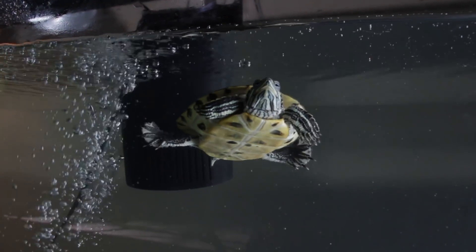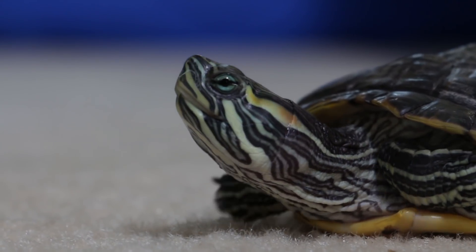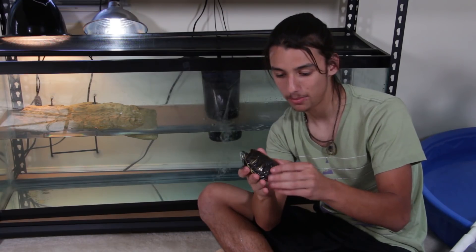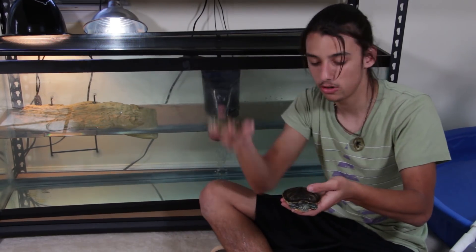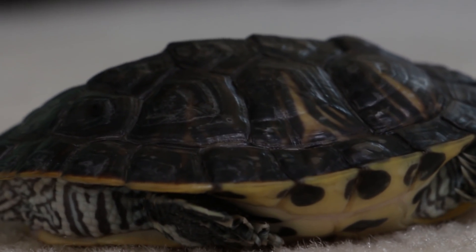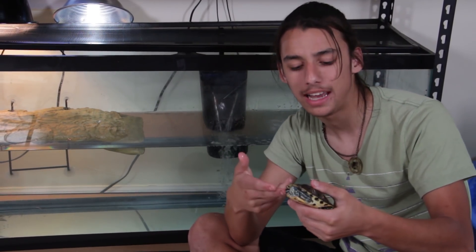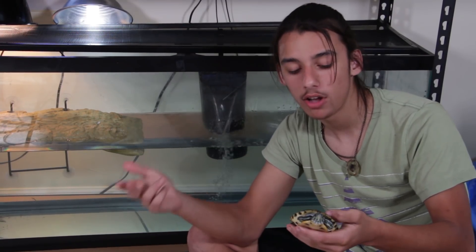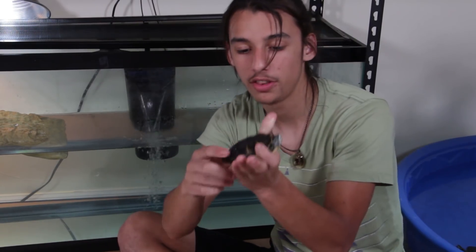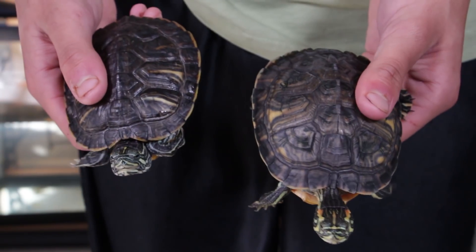Here's one of the Emerald Scales rescue animals — he went his whole life before he came to us, from the moment he hatched, without any UVB light at all. If you compare his shell to Sylvia's — my turtle — there are serious differences. His shell is very lumpy, it hasn't grown properly. It's actually done something called pyramiding, which means he's been getting all the calcium and nutrients he needs in his diet, but he can't process or synthesize it because he's not getting that UVB.